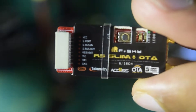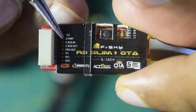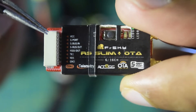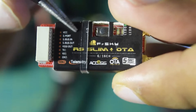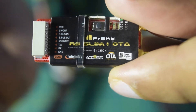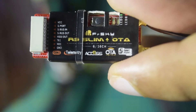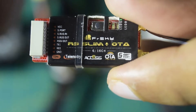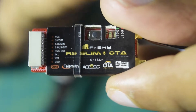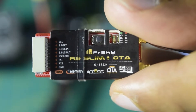Before we start installing the radio receiver onto the flight controller, let me walk you through the connection and pin diagram. It has VCC and ground — those are the ports I am going to use to power this module. Then S-Port is your smart port for telemetry. S-Bus in and S-Bus out go onto the UART on the flight controller: S-Bus in goes to the TX port and S-Bus out goes to the RX port. It also has an RSSI out signal that goes to the RS port of the flight controller.